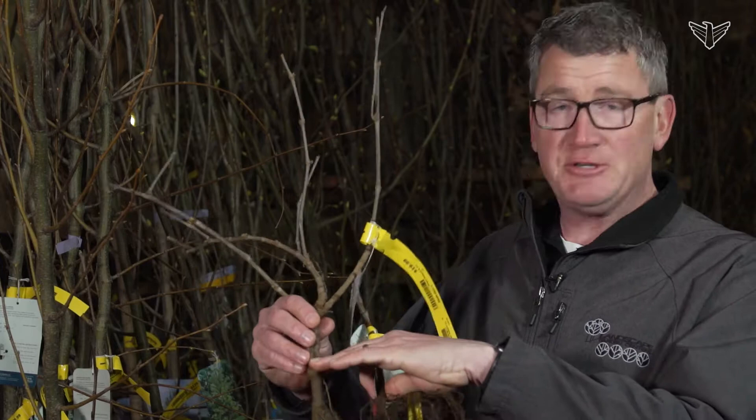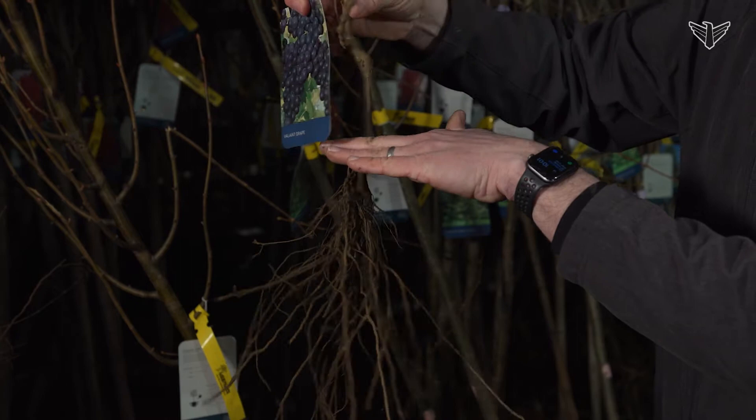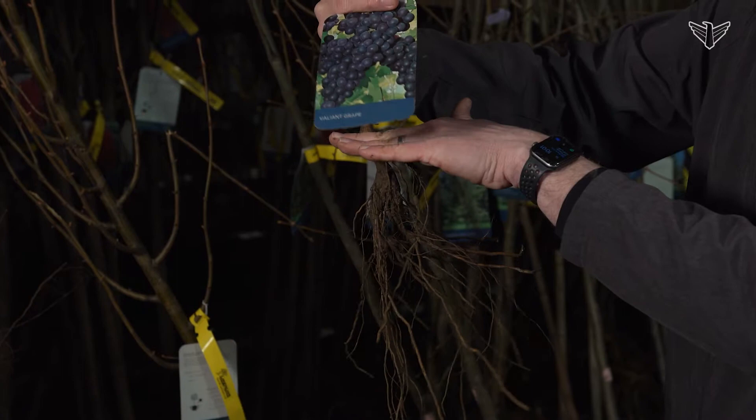Very easy to plant. You basically dig a hole about two times the size of the roots, loosen up that soil, and then put the plant in right where the very first root is going to be meeting the stem. You're going to plant that right into the ground, loosen up that soil, pack it in, and then water it.